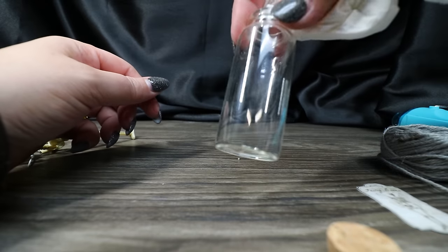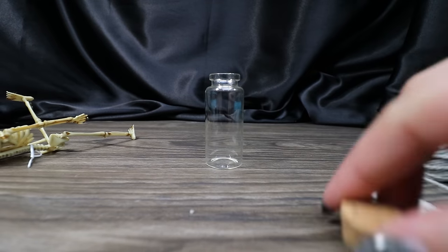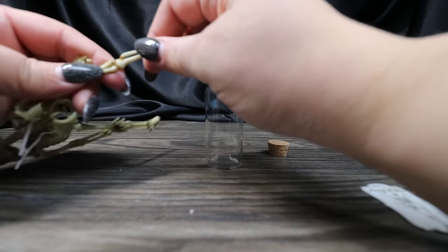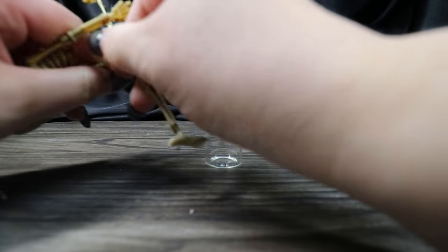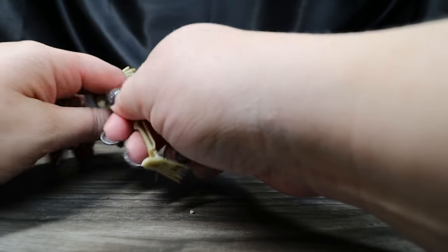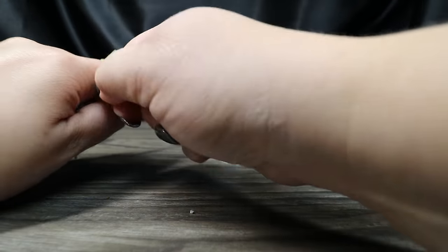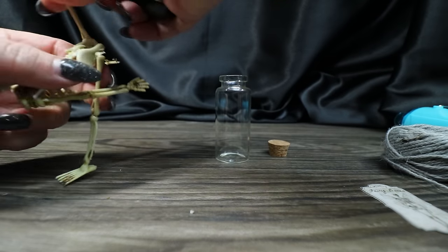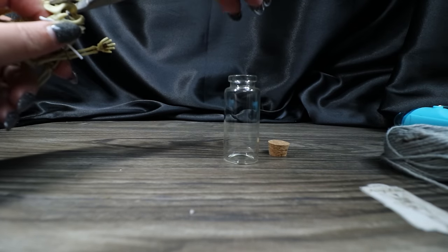The bottle is all cleaned and we're ready to reimagine it. Because we're making this one Fairy Bones, I want to include as much of the little skeleton as I can so it actually feels like a skeleton. So unfortunately, Mr. Skeleton, we're ripping you apart. We may use pliers or scissors to trim some of these pieces down and help us get them into the bottle.